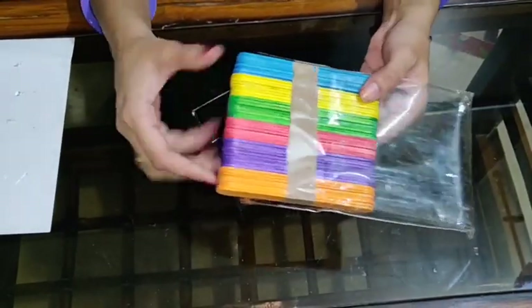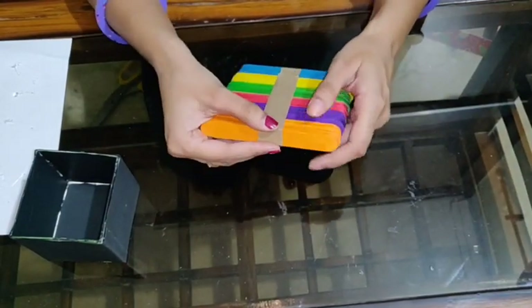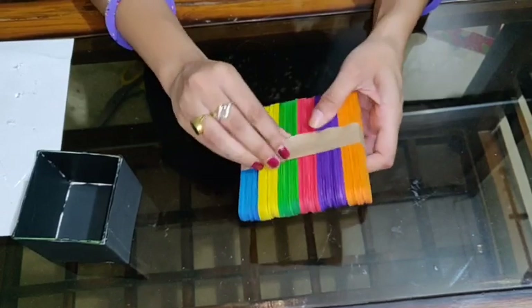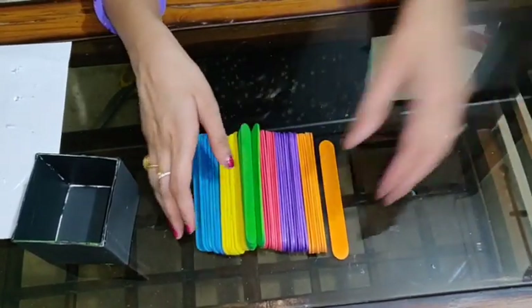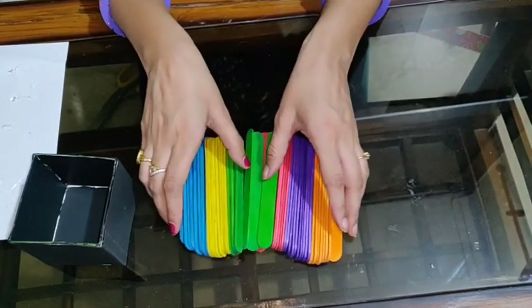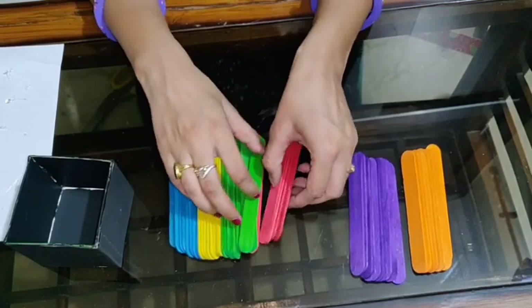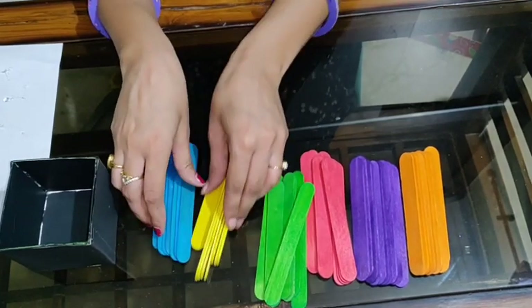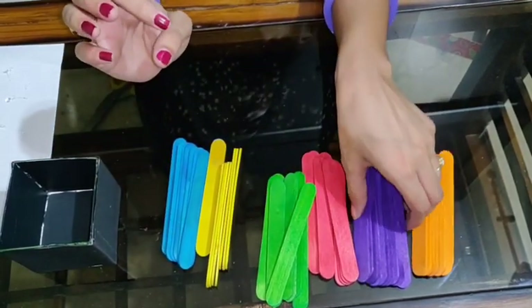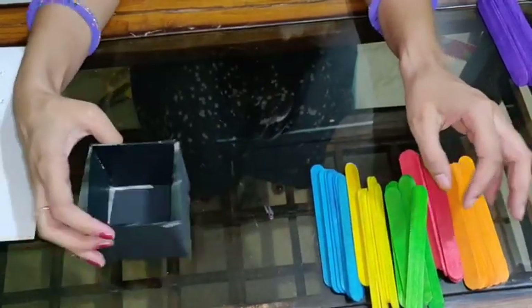Now I am having this kind of ice cream sticks — this is easily available in the market. And if you don't get it from the market, you can purchase simple ones and paint them at your home. I am having 6 colours: orange, purple, red, green, yellow, and blue. Right now I am going to use these 5 colours only to paste on my box.